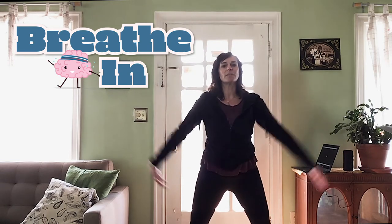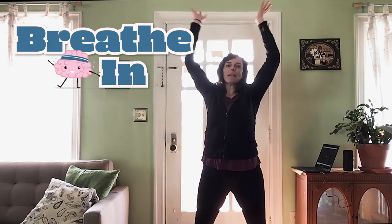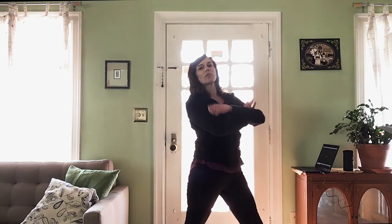And this last time, deep breath in. And end in a big, relaxed shape. One, two, three. Relax — you earned it.